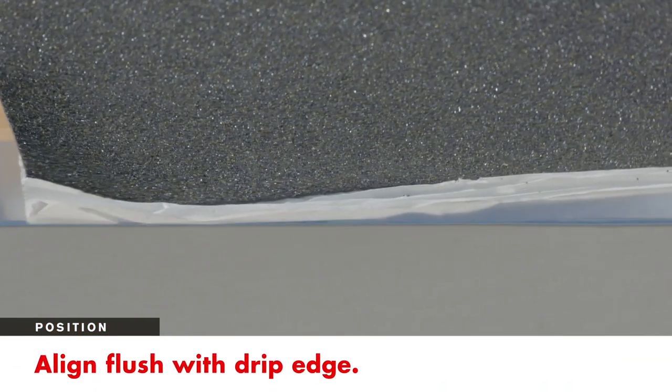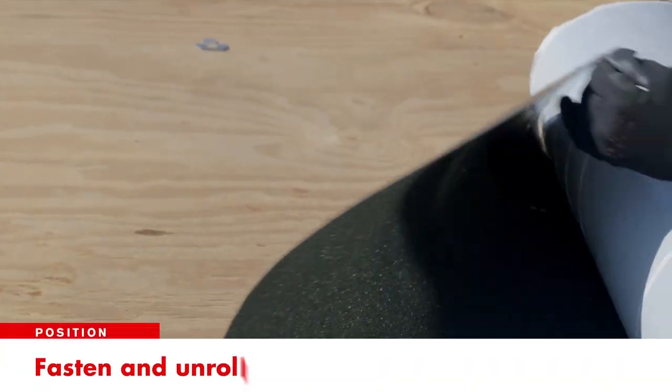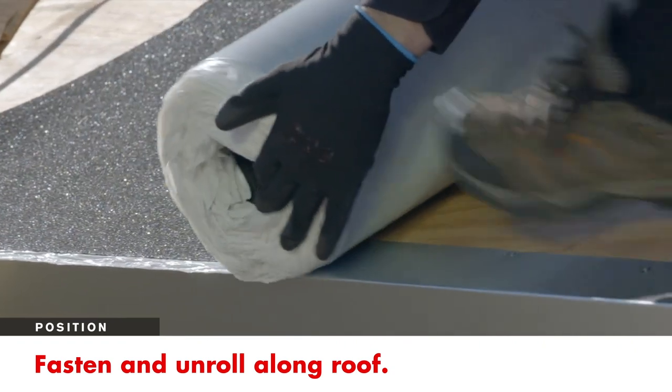To begin, align the edge of the leak barrier flush to the drip edge. Fasten a corner to help keep the leak barrier in place. Then unroll it along the roof line.